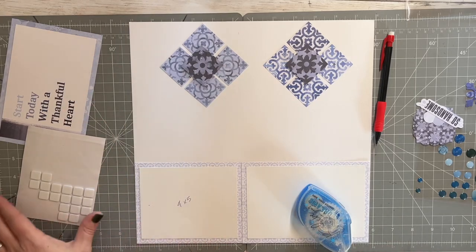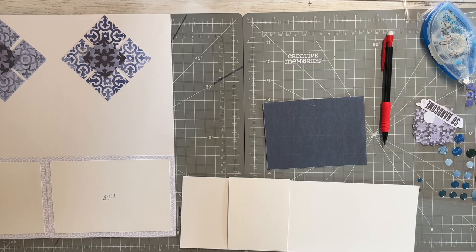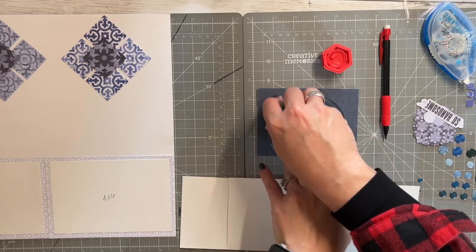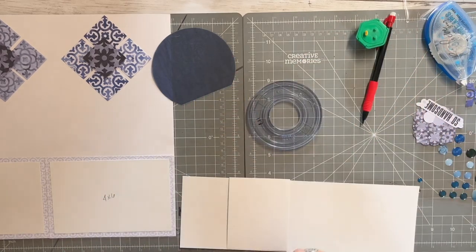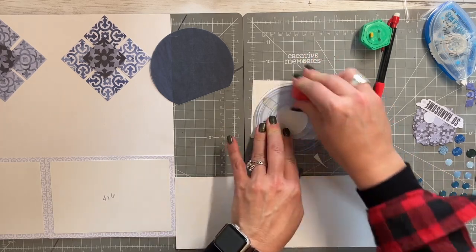Very nice. I'm going to use a little bit of the vellum and my circle custom cutting system. I'm going to get the red and the green out and my smallest circle. What I'm going to do is with the vellum I'm going to cut with green, just as big as I can. Vellum is a little different to cut. And then with the white, or my photo, I'm going to use the red. I think this would be okay. Perfect.